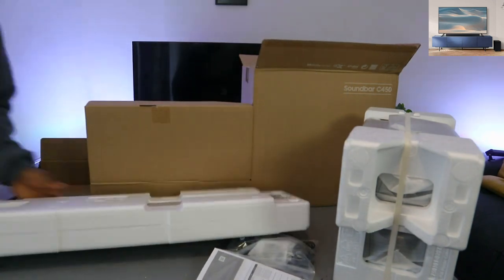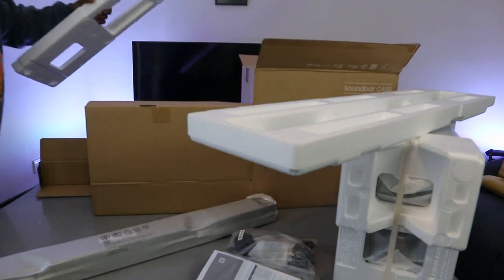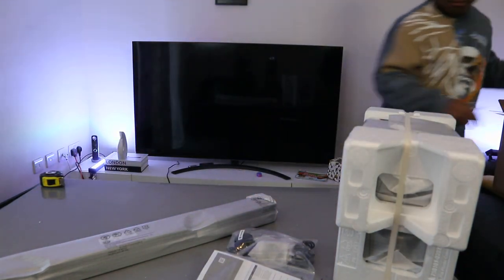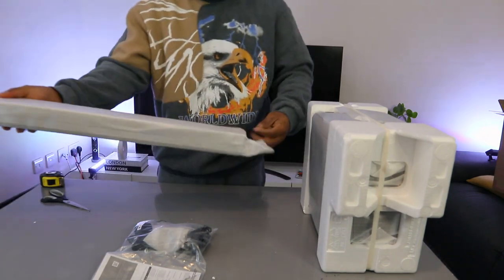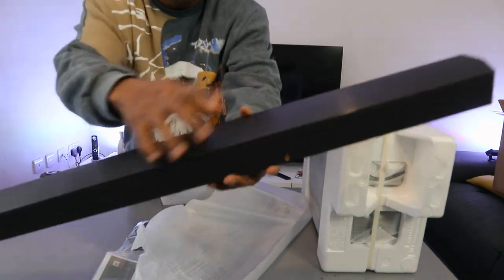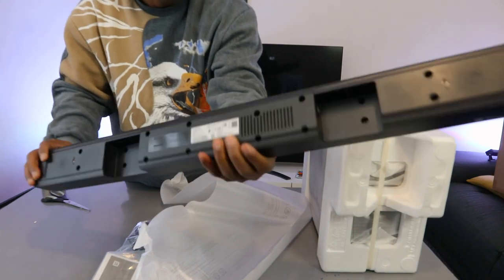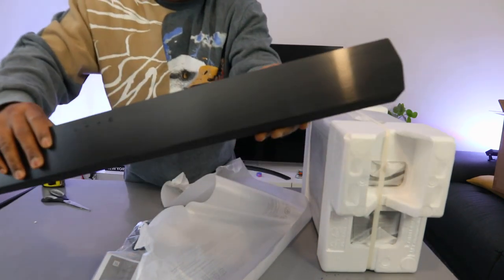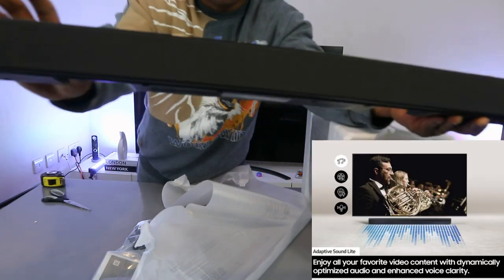This is the soundbar here — nice, very light. Nice packaging. The top is formica, it's wood, and the front is cloth — black cloth in front of it. Very nice, very slim. Dolby Audio, DTS, 2.1 channel.